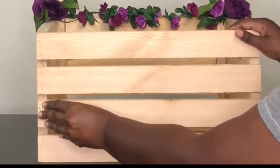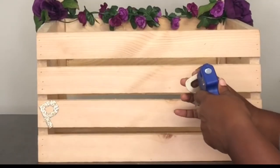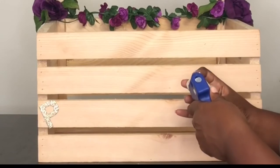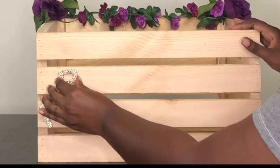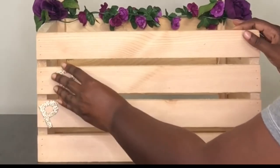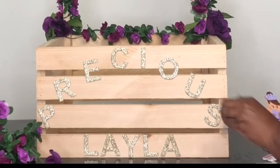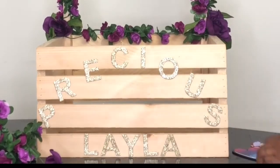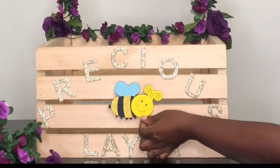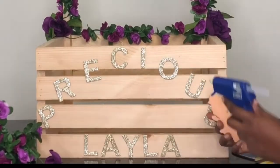I ordered sparkly letters from Michaels, but when the box arrived it was open and a few letters were missing — it was crazy. Make sure you spell everything out correctly and confirm you have enough letters before you commit. I did a phantom placement first to make sure everything fit and didn't look off.